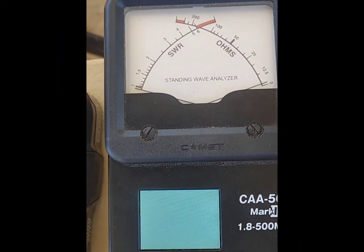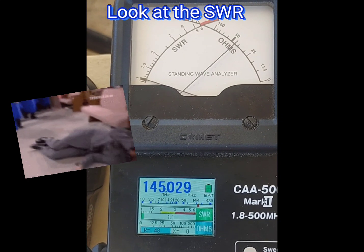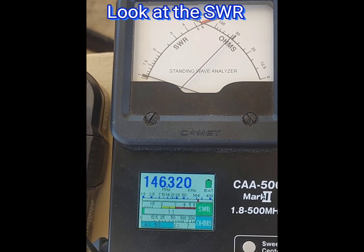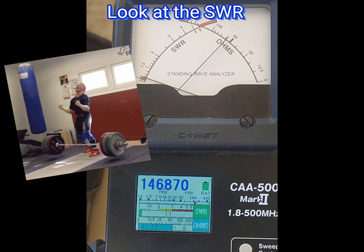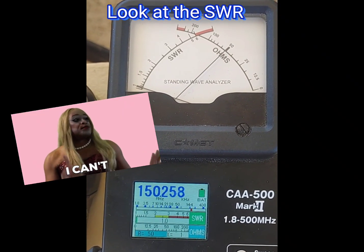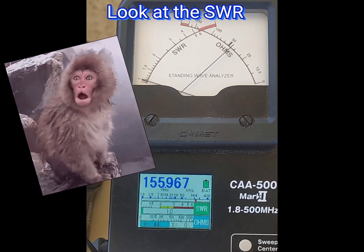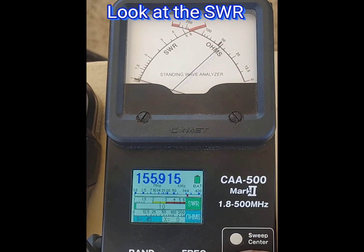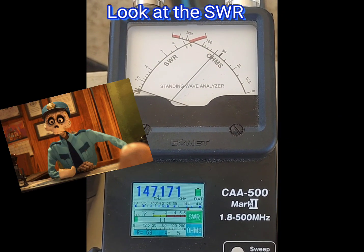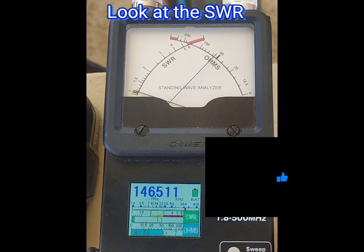Let's check the SWR. Look at that — 144, 145, 146, 147 MHz. Wow, excellent SWR across the band! Really excellent SWR — love it.